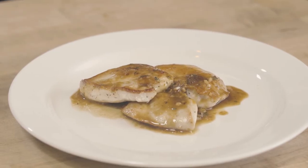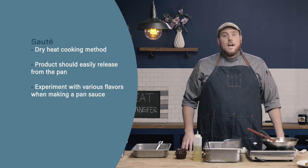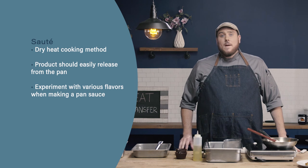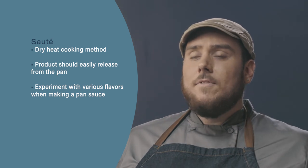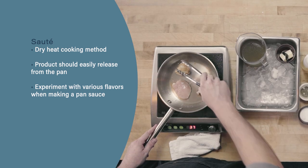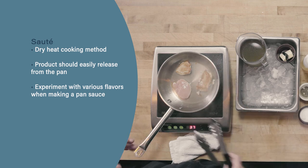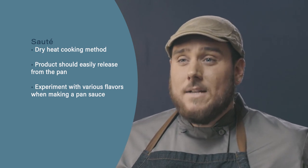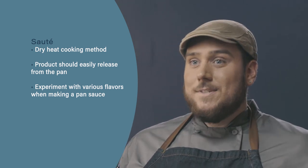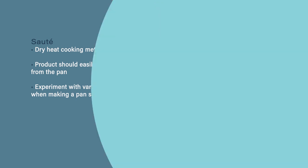There we have it — my sautéed chicken with pan sauce. So let's review. Sauté is a dry heat cooking method that uses a small amount of fat with high temperature. When flipping food in a sauté pan, food should easily release from the pan. If it's clinging or stuck, it's probably not ready to flip yet — give it more time and attempt flipping again. Finally, sautéing takes very well to pan sauces, and there are endless possibilities. Try out different flavors and liquids and come up with a really interesting pan sauce for your sautéed food.